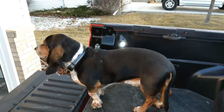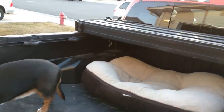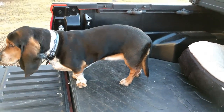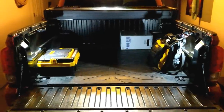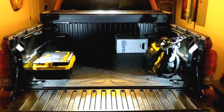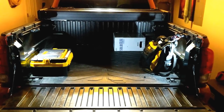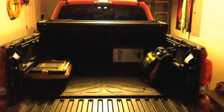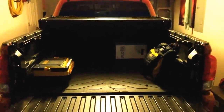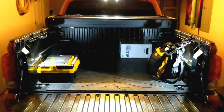It comes on with the bed light, and because it comes on with the bed light I can turn it on with the switch on inside the cab. Here's a little demo of them at night — I'm pretty pleased with the lighting situation. This is what it looks like with it off, and this is what it looks like with it on.